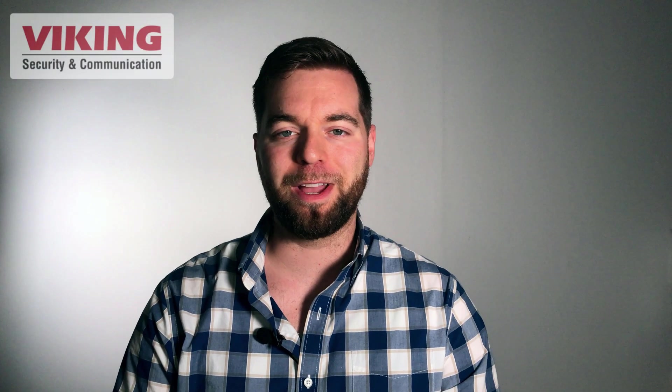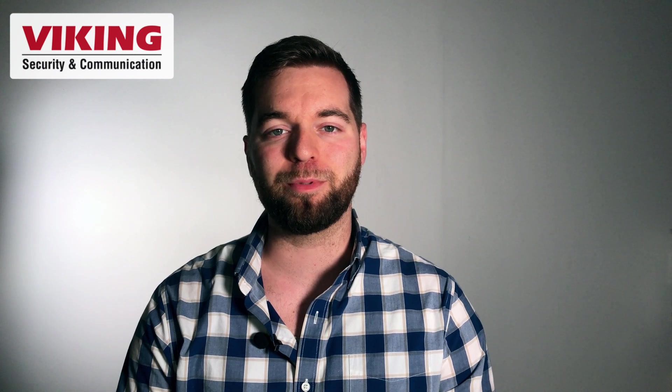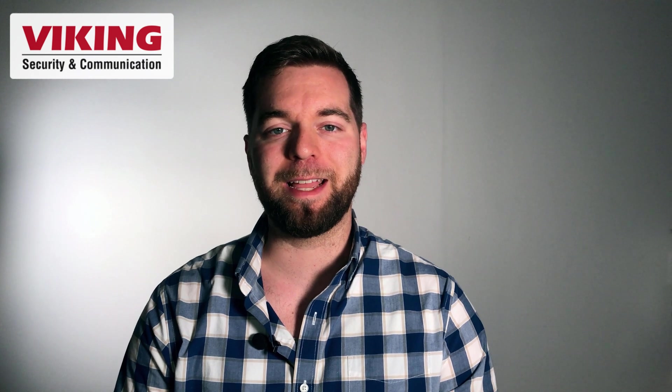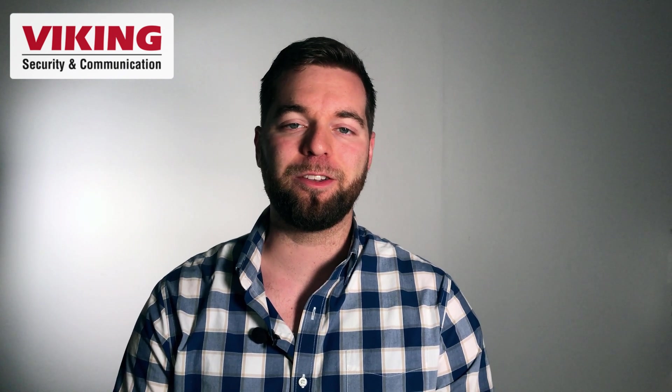Hey folks, I'm Andrew with Viking Electronics. We're a manufacturer of high quality security and communication products located in Hudson, Wisconsin. On this channel we bring you product updates, tech news, and industry trends. Be sure to subscribe to the channel and click the bell to get all of the notifications of our latest releases.